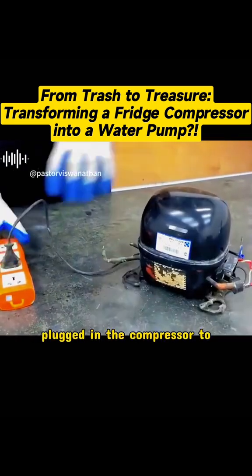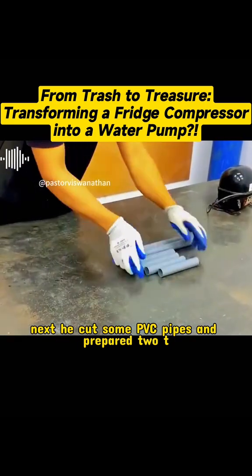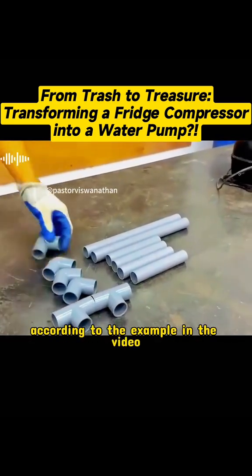This young man plugged in the compressor to verify that it worked normally. Next, he cut some PVC pipes and prepared two T-shaped pipes and some elbows. Then he assembled them according to the example in the video.